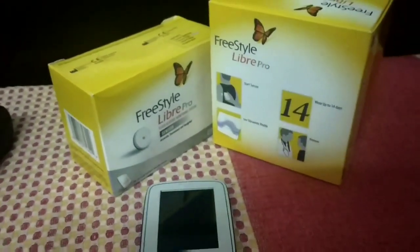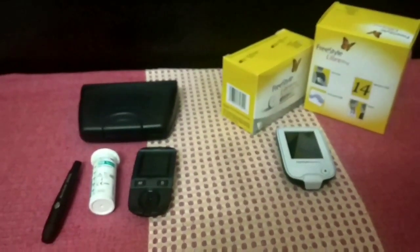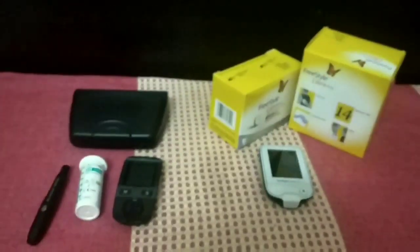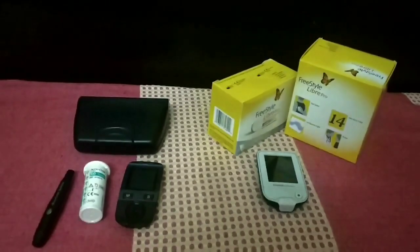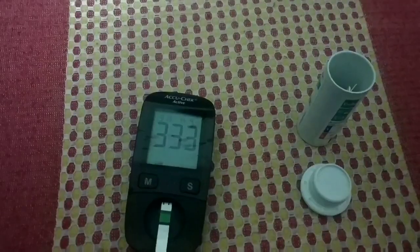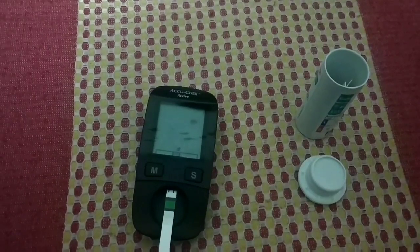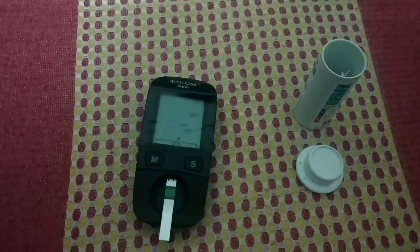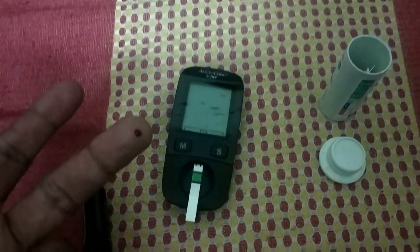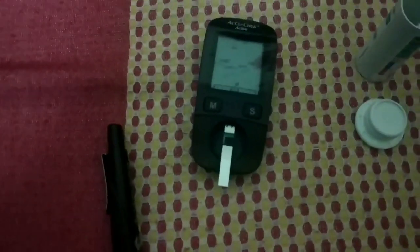Let's take the reading from these two readers and then we can compare. I have placed this strip in the reader, putting a drop of blood on the sensor, and the sensor is reading.